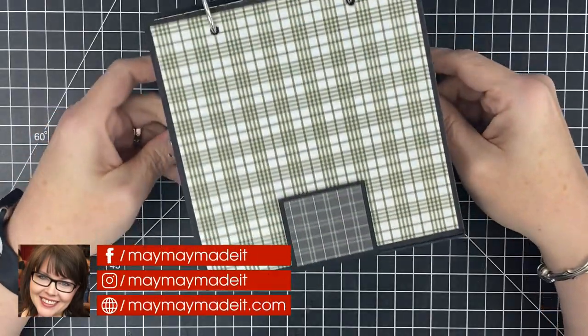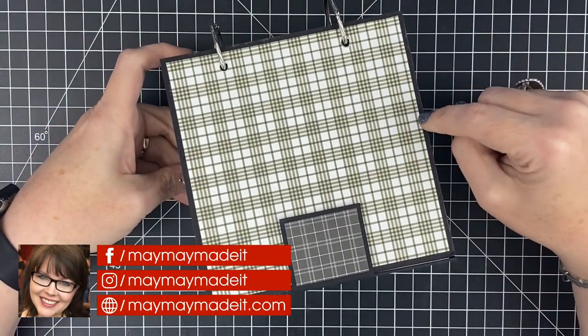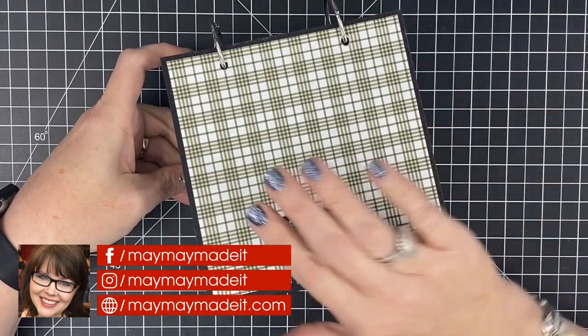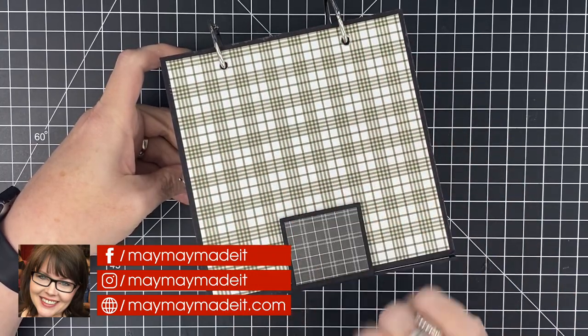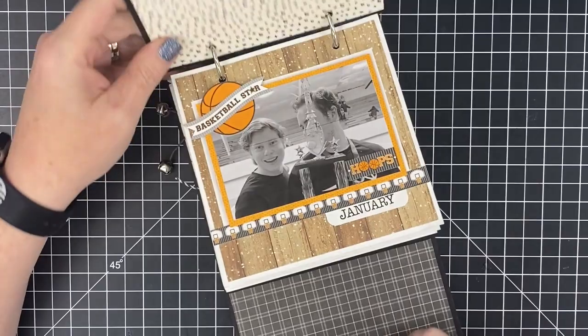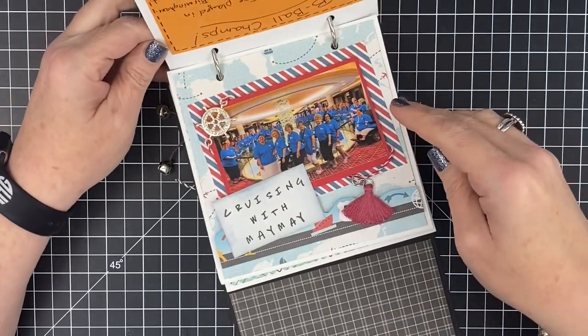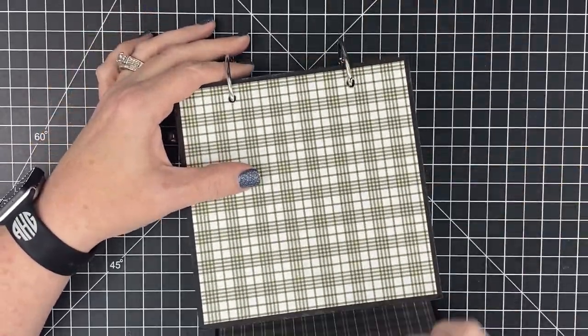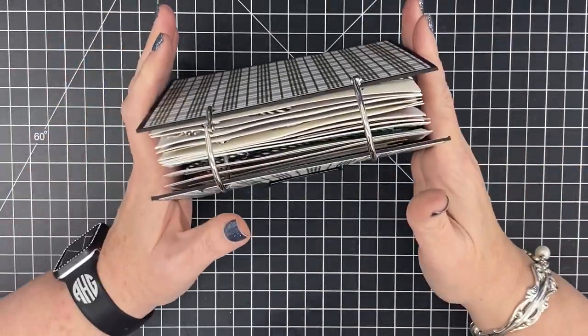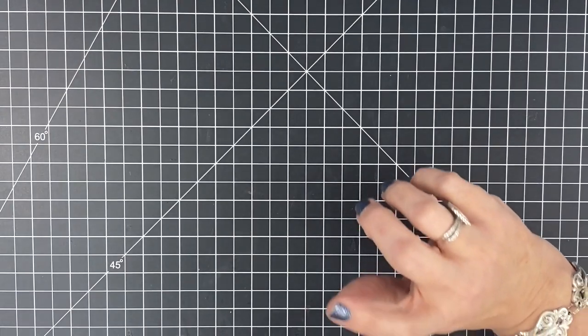Hey guys, it's Mae Mae and it's time to film our 2020 death calendar turned mini album. If you've not seen this guy — by the way, it's not complete, I'll be finishing the front on our live show on Thursday — it is my death calendar that I turn into a mini album. I'm going to link all the videos related to it in the description below so we can get started.